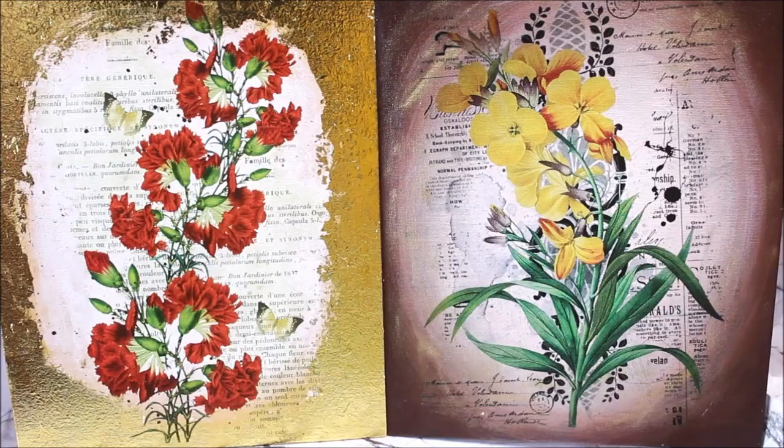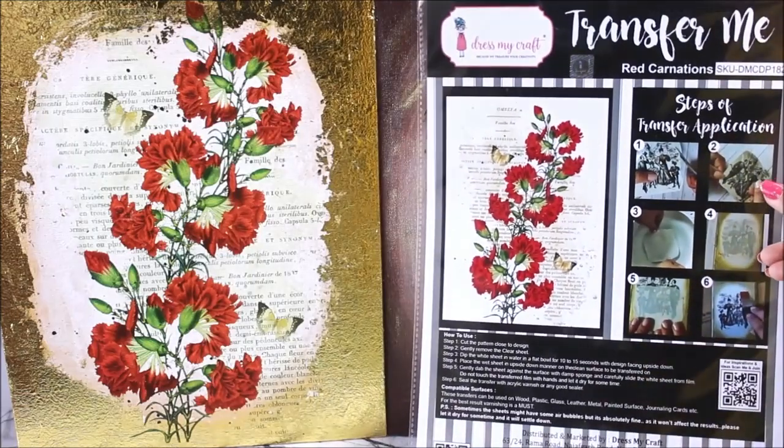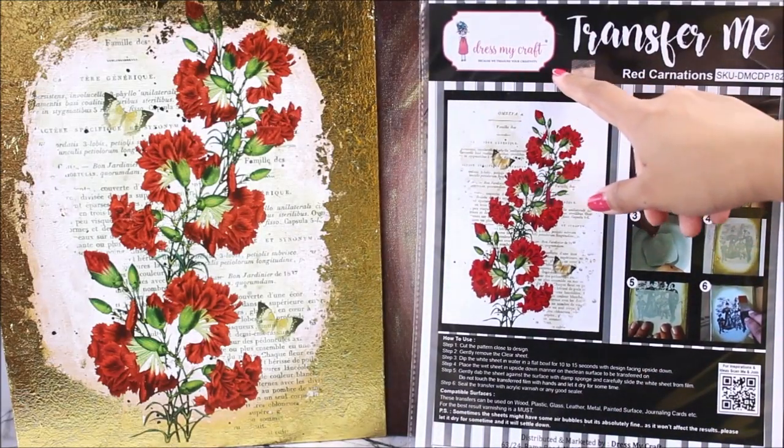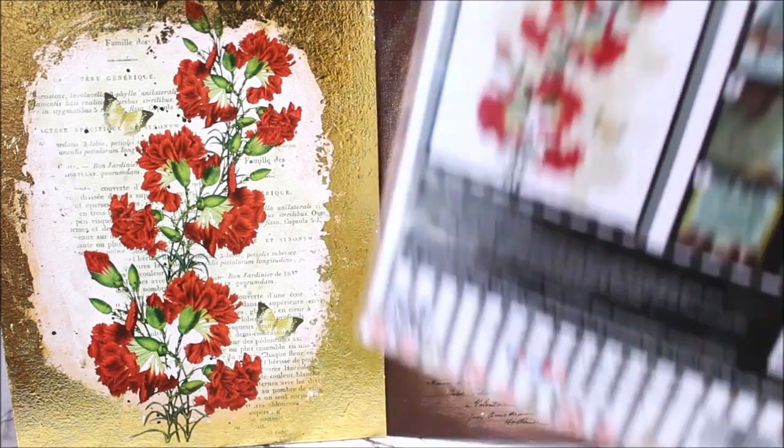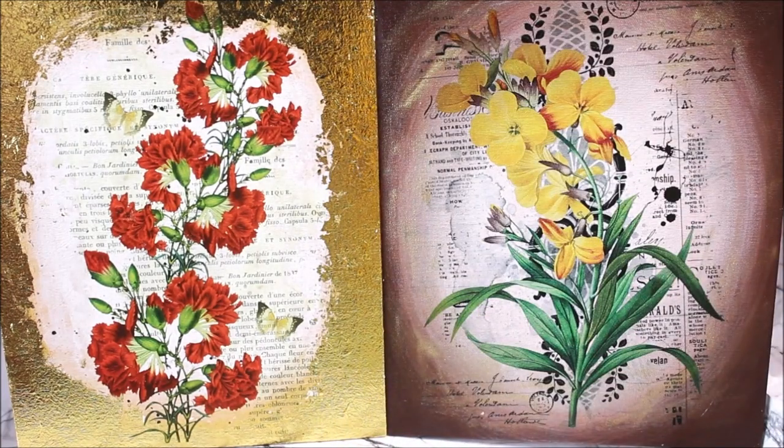Hi, my lovely friends, welcome to my channel Creative Art. I am Nilema, and today I'm going to try something new which is called Transfer Me Sheet, which is from Dress My Craft. This is a digitally printed sheet just like a sticker which can be transferred on any base material like wood, plastic, glass, leather, metal, painted surface, or even a journaling card.